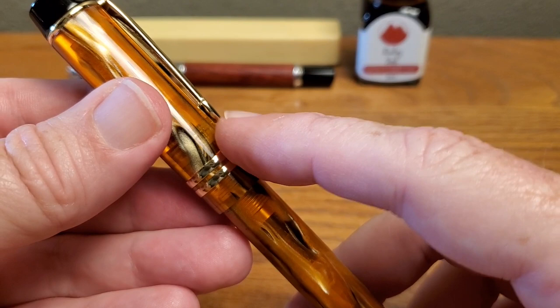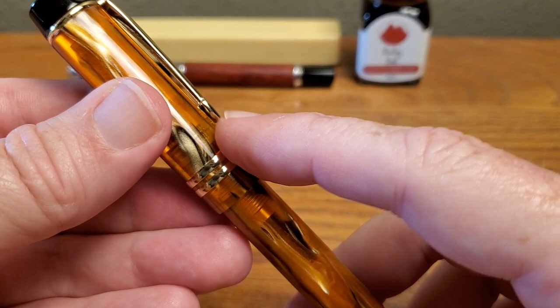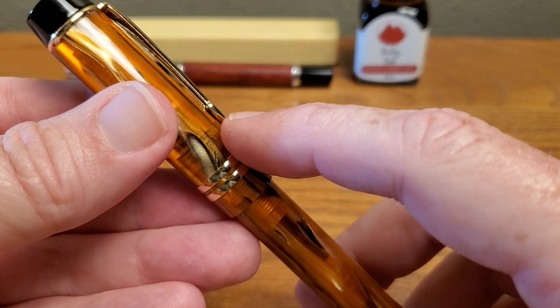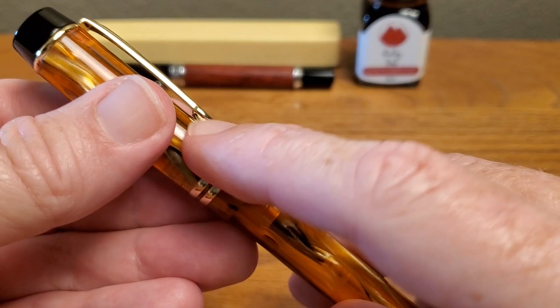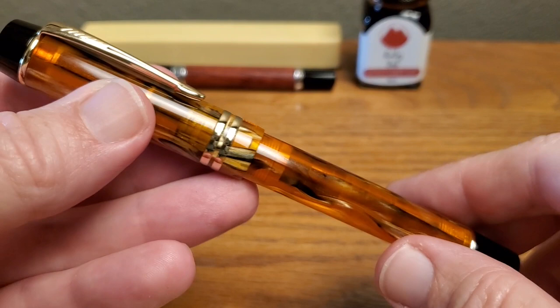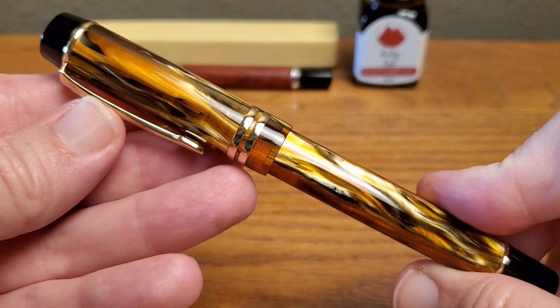This is a really well put together pen. The polish on this is nice. There are some pens that when they have rings like this, there is a catch — they didn't quite smooth them enough. These are done very, very well. I don't know about the durability of the finish, but those are well polished and smooth and just well done. Everything about this pen is really quite well done when you consider the price.